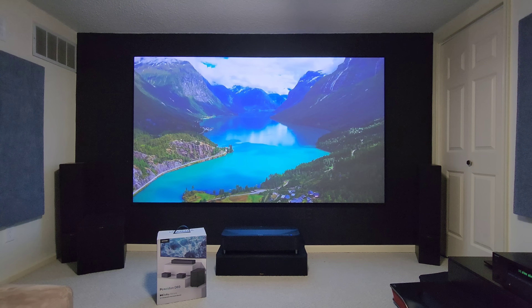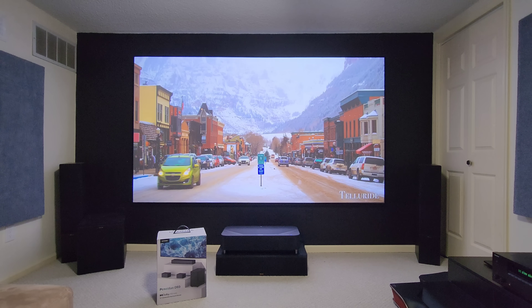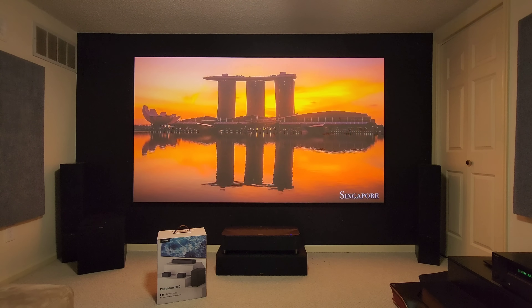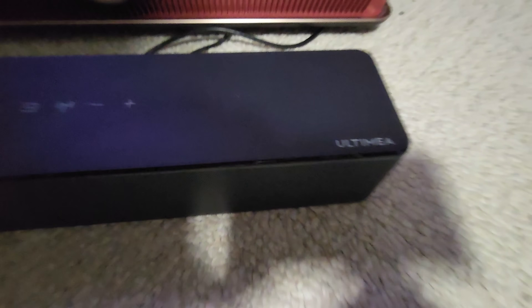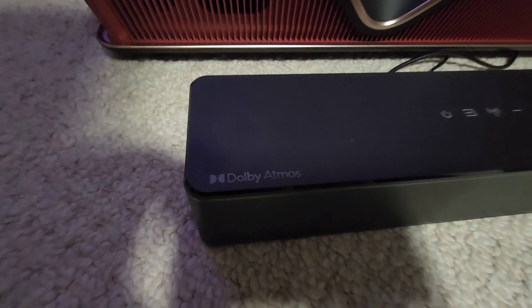The subwoofer plugs into an outlet, and the surround speakers plug into the actual subwoofer. It's then wirelessly connected to the soundbar. You can also control the soundbar directly using its onboard buttons: power, input mode, Bluetooth, and volume up and down.